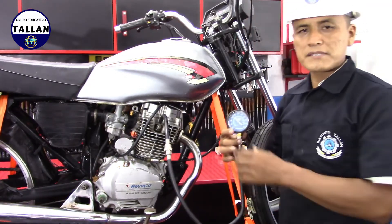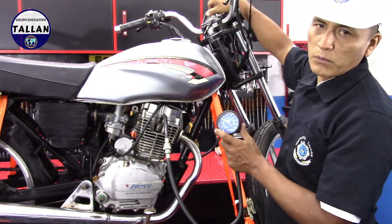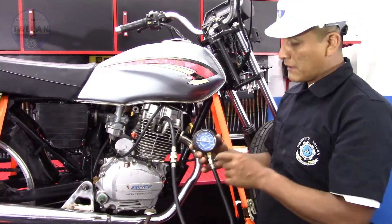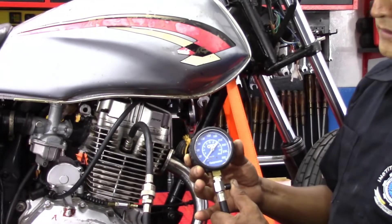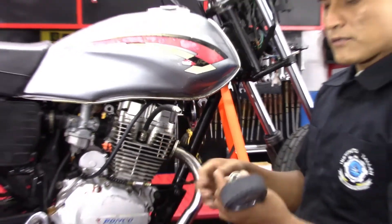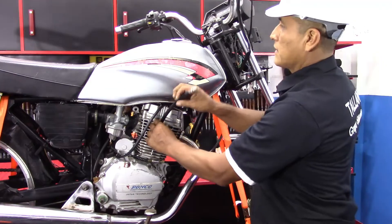Esto lo llamamos una prueba seca. Ahora nos toca realizar una prueba húmeda. Para eso vamos a descargar el manómetro, presionando de esta forma, para poder retirar los acoples. Retiramos la manguera de acople.